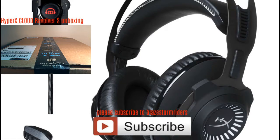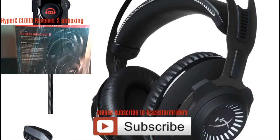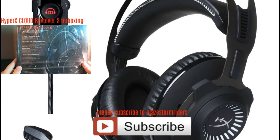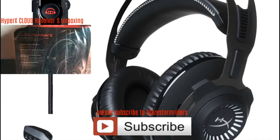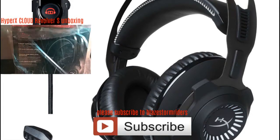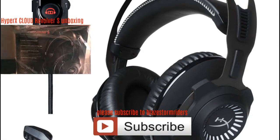Hey guys, I'm James of Blaze Stormriders, and today I have another unboxing video for you guys. It's the HyperX Cloud Revolver S — it's a gaming headset, because the other headset that I have wasn't really that good.